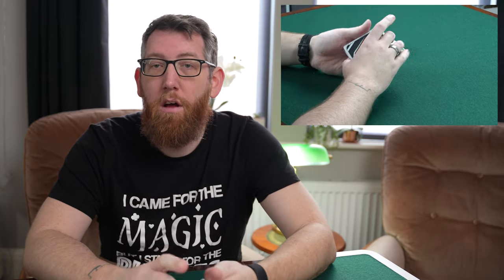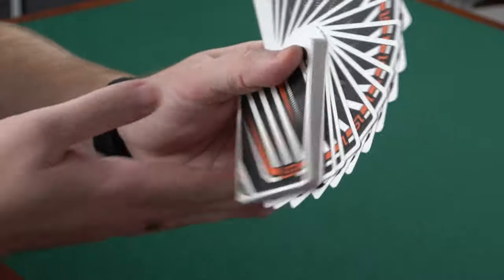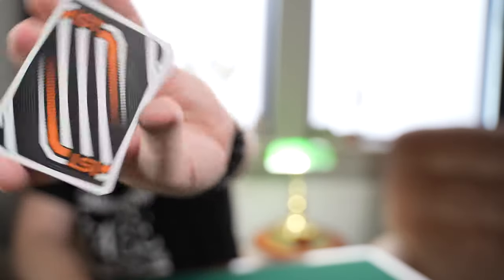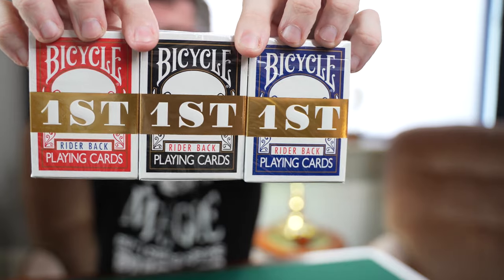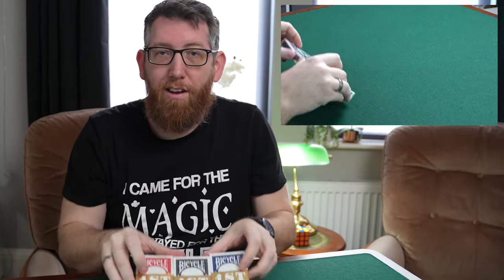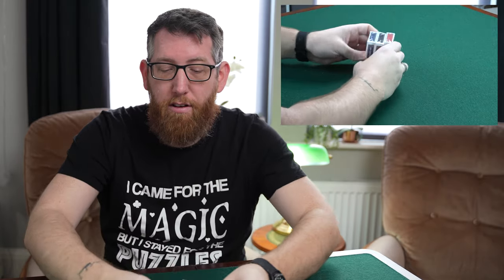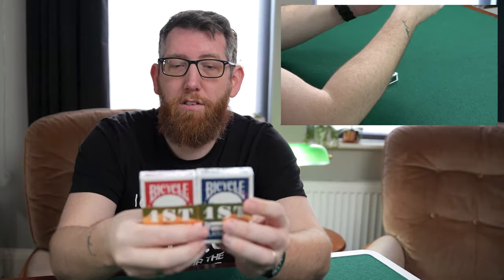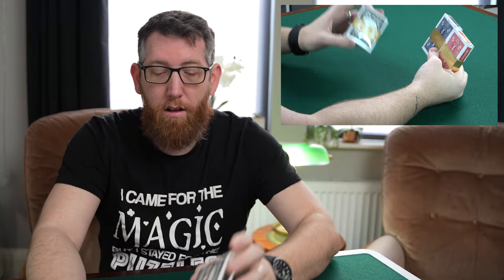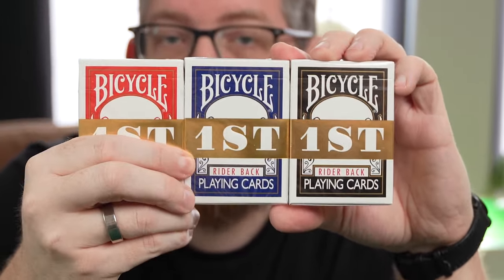Up next we have the VecTech playing cards that came with the escape room game. These are a nice deck — they've actually just been released on Chris's website as a standalone as well, so you don't have to buy the escape room. Really interesting back design, USPCC again so they handle great. Then we have the Bicycle and First collaboration decks — the red, black, and blue versions. The red and blue were released first, then the black came after.